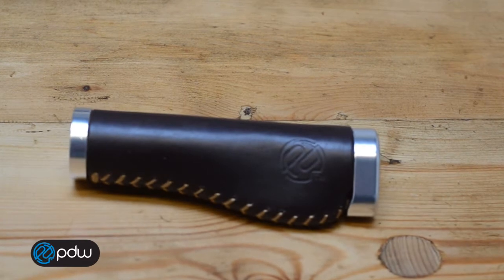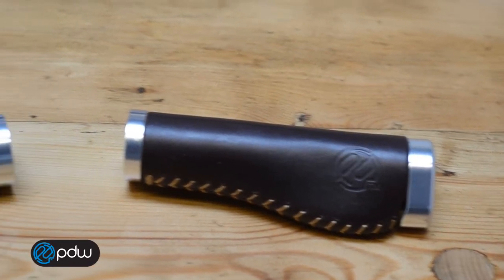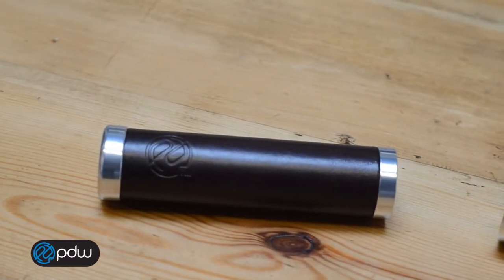There are two basic styles of leather grips that we do. One is the ergonomic shape, and that's the whiskey grip. And then we do the bourbon grips, which are straight.